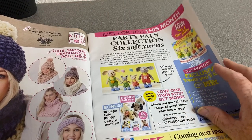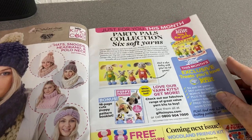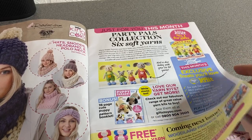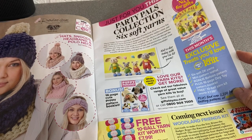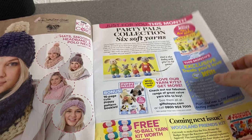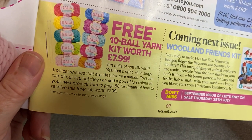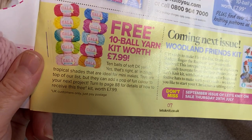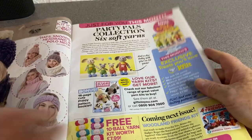So what we've got here — that's just an advert for King Cole Party Pals collection, telling you what's in the little supplement. You get a 10-ball yarn kit free worth £7.99 if you subscribe. Temples DK yarn — we'd have to turn to page 88 for details. So we'll have to send off for that one.